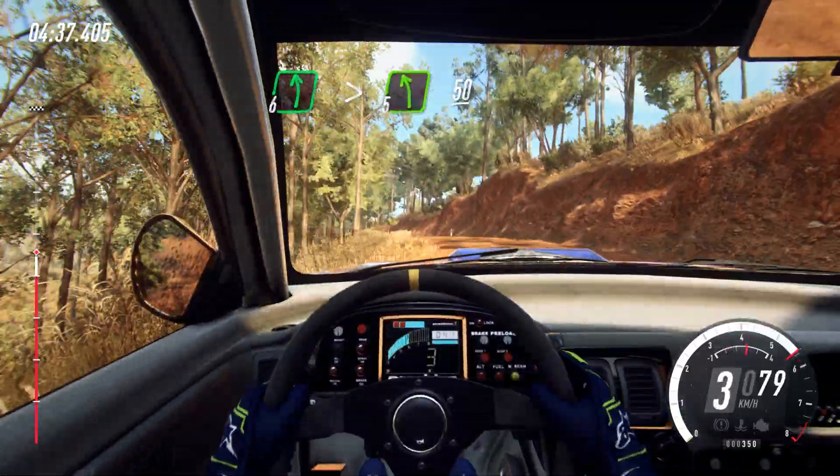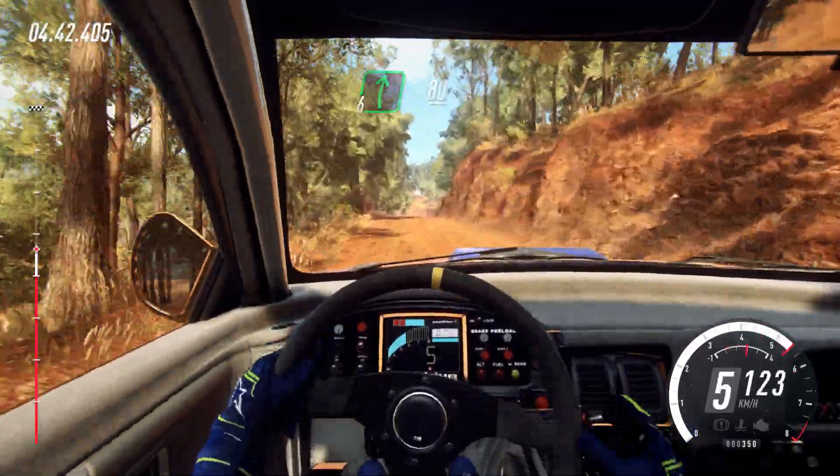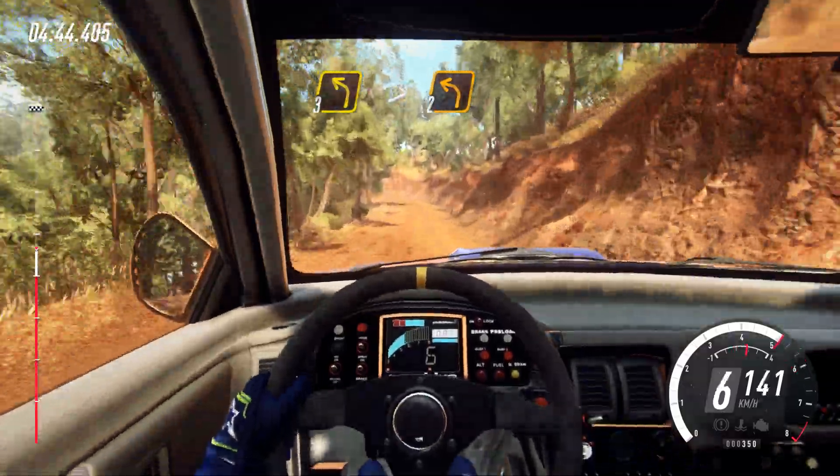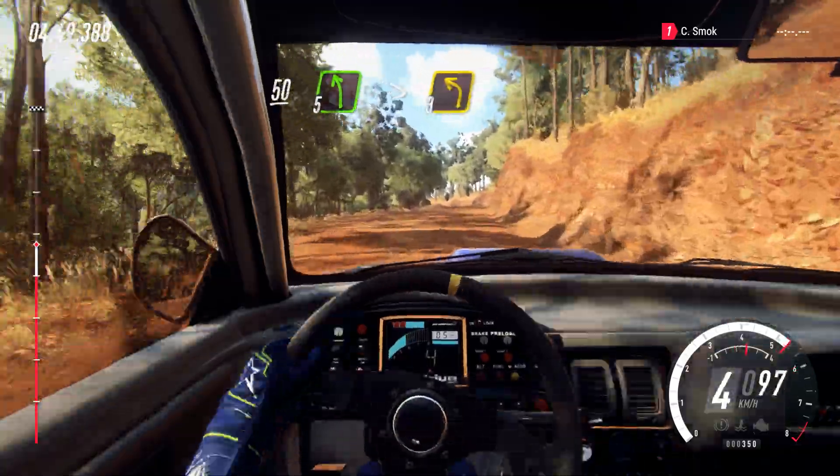50. 6 right of a crest. 80. 3 left, tightens, 2. 50. Into 5 left long, tightens, 3 long.